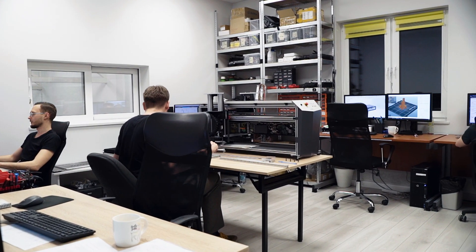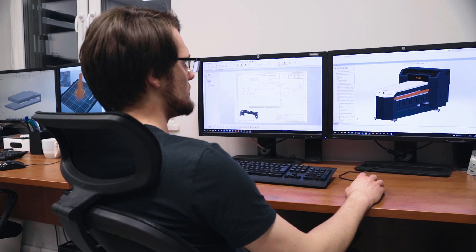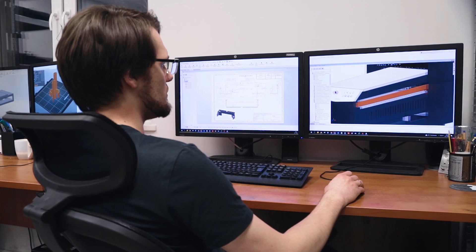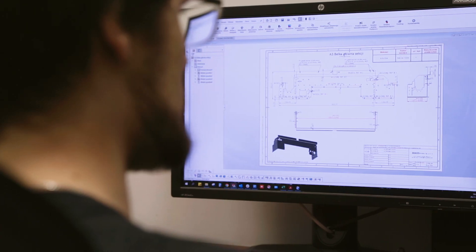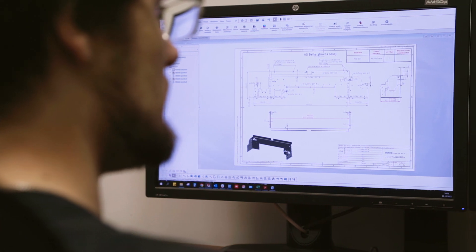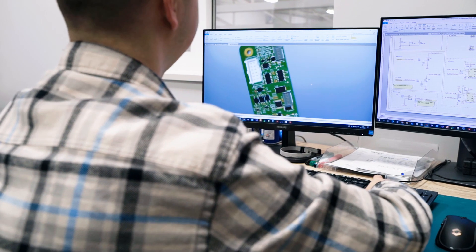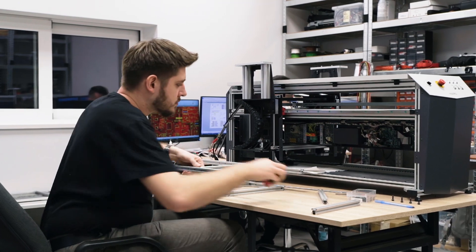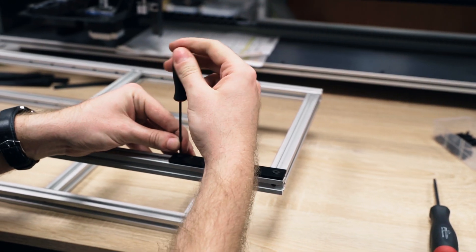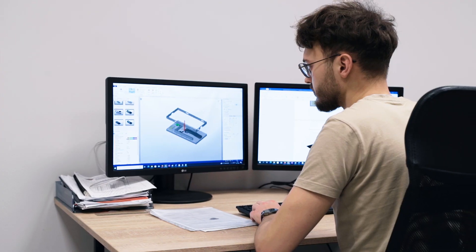Each Imago product is developed at the R&D department. Engineers plan the types of printouts to be printed by the device, functions it needs to perform, as well as its size and design. The electronic systems and control software are also designed. First, a prototype device is assembled before it is implemented into regular production. Operating, assembling and maintenance manuals are prepared.